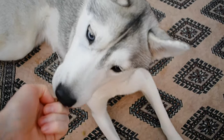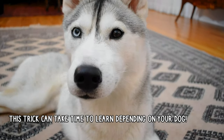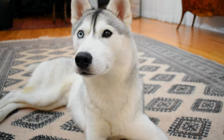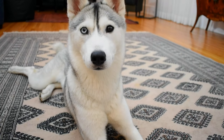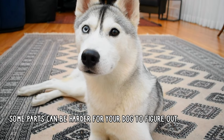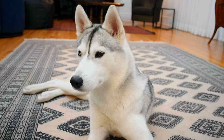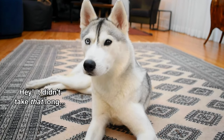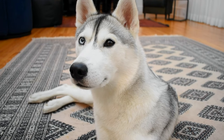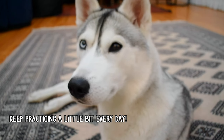Now, roll over is more of an advanced trick, and it definitely does take some time to learn. Some dogs will be quicker at doing this than others. For example, larger dogs tend to struggle more than small ones, and some dogs will have an easier time with one part of the trick but a harder time with the other. With Skaya, it actually took me a much longer time to teach her to lie down on her side than it did to actually roll over. So work on the part your dog needs most — it will be different for everyone. Just keep at it and practice a little bit every day and you will get there.